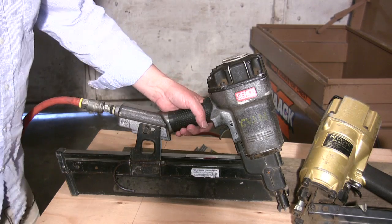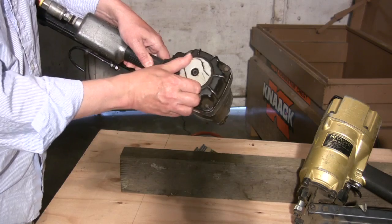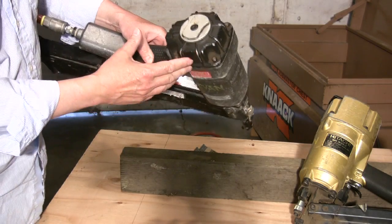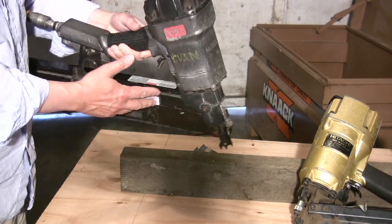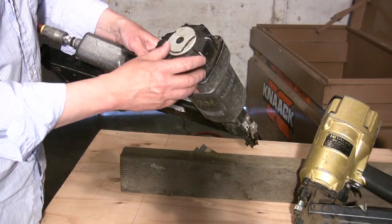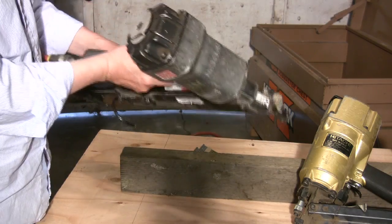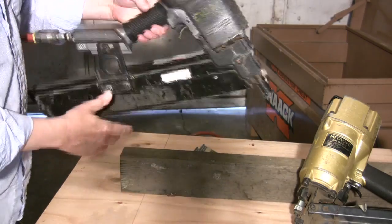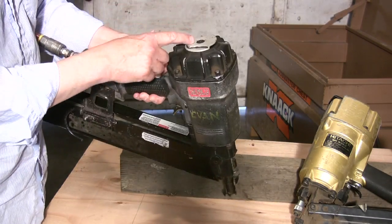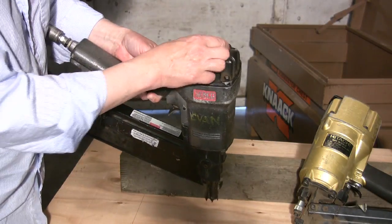First up here is the Senco nailer. It has an adjustable air exhaust that you can twist to whatever direction you want the air to go in. In real use, I find it somewhat helpful if I'm in a tight space, in a crawl space or up in an attic. I just don't use it very much — I generally forget all about it until I fire the first shot and it blows up all kinds of dust in my face and then I think I ought to change that.